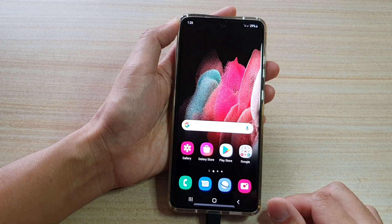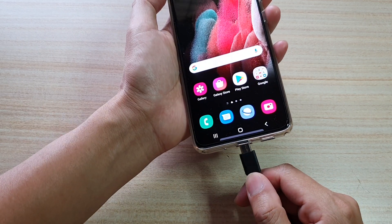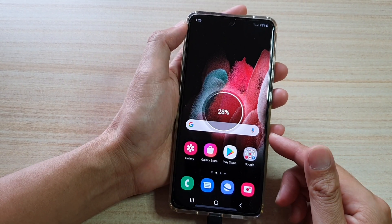First, tap on the home key to go back to your home screen. Then what you need to do is connect the USB cable to your device and the other device.